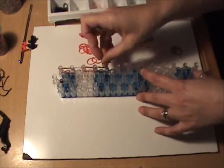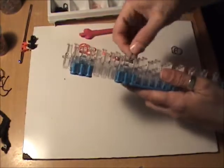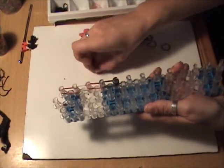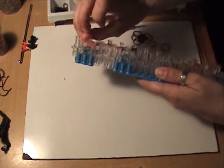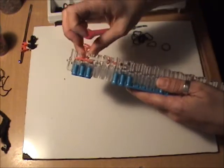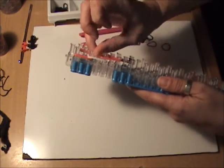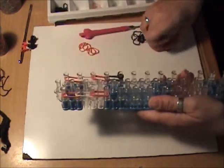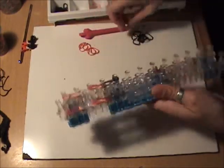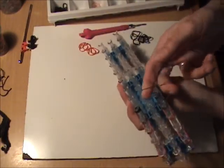Followed by two red, and for the skate blades we are going to use two silver bands. We will cap this with a single black band to represent the boot part of the skate, wrapped three times around the peg. We want to do the same thing for the other leg: two red bands, followed by two white bands, two red bands, and two silver bands, which we will cap with a single black band wrapped three times around the peg.